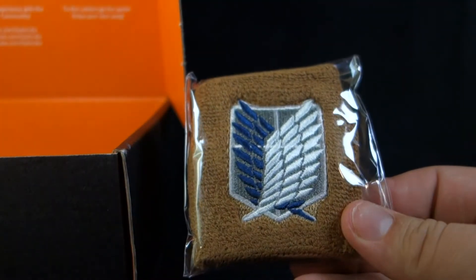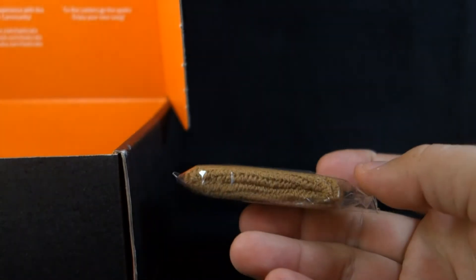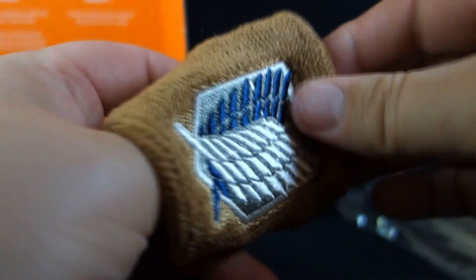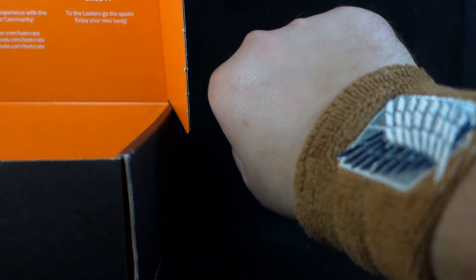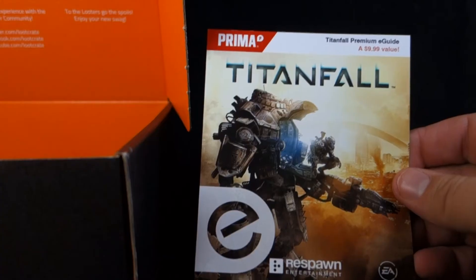Next up, we have what looks to be a wrist cuff. It's the wings from the back of the jackets in Attack on Titan — so there's our Attack on Titan tie-in. Opening it up, it's definitely just a wrist cuff. It's kind of an ugly brown, but it's kind of the same color as their jacket, so it makes a little more sense. I like it better than the bow tie from last month. And then we have a lanyard — C-01. I wonder if this is Titanfall themed, but it's a nice looking little lanyard.